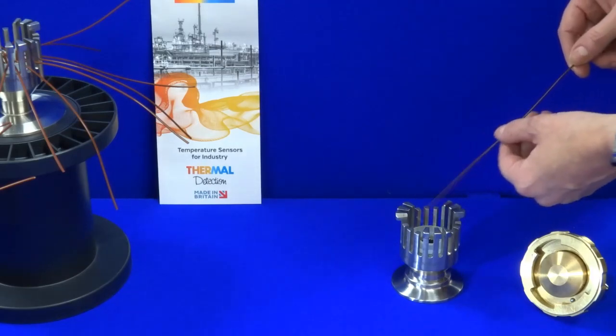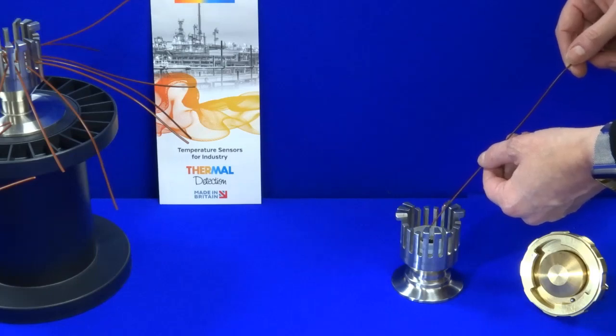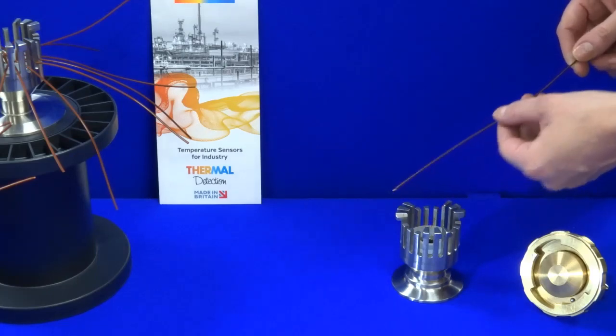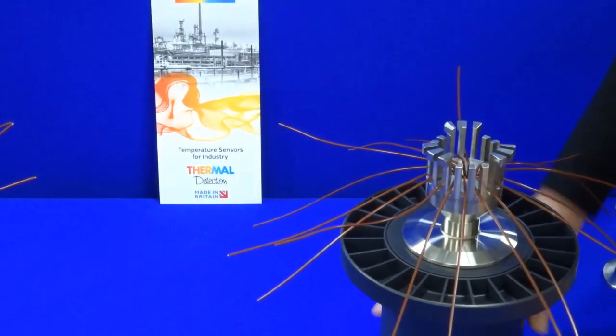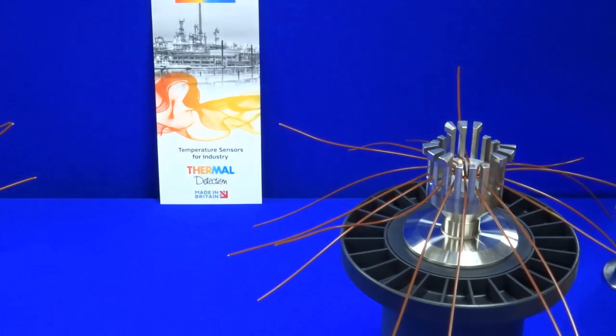Also make sure that there's only one thermocouple maximum per slot. Here's one that I've already prepared — just put in the final thermocouple.